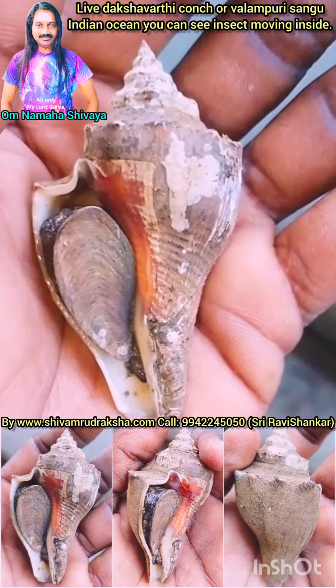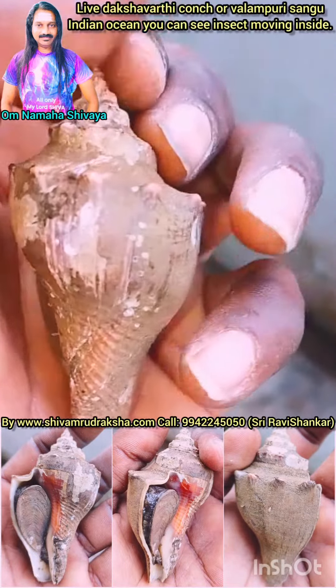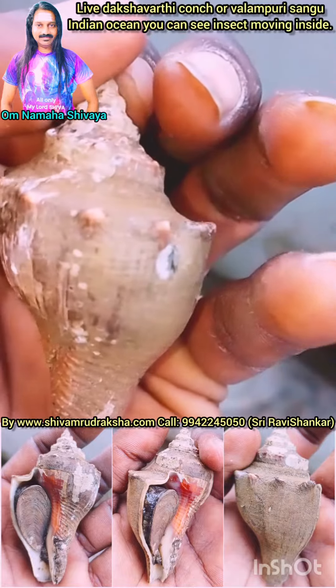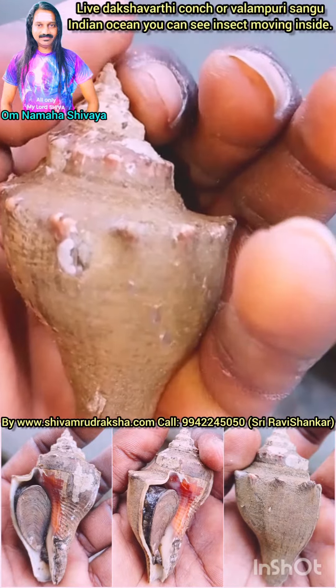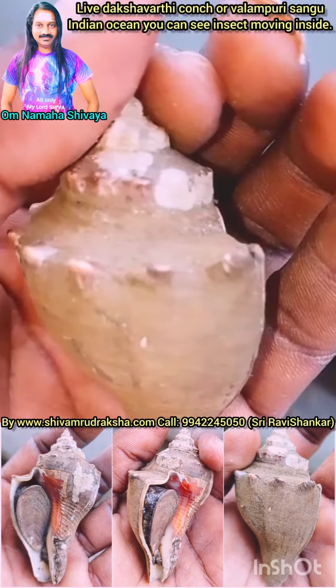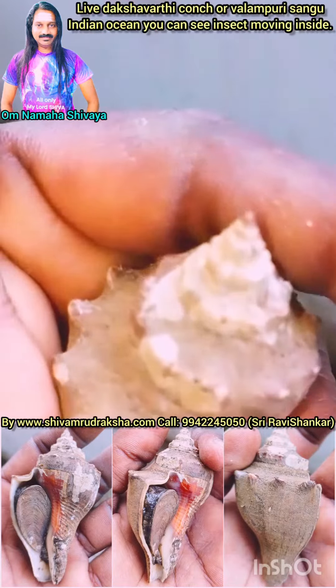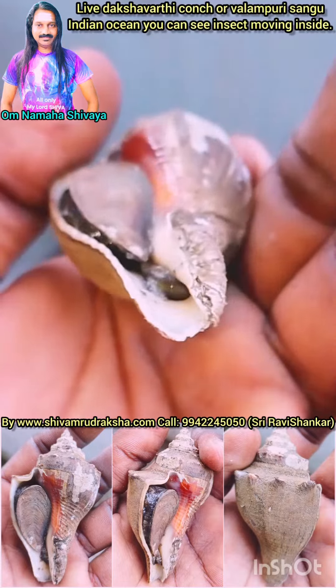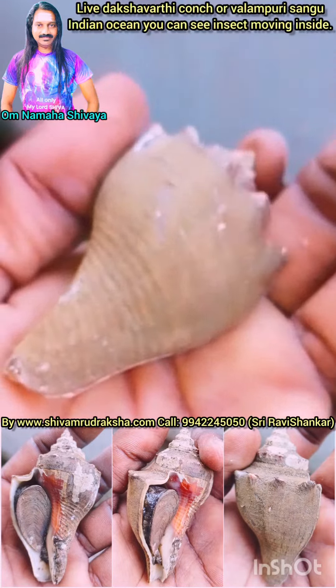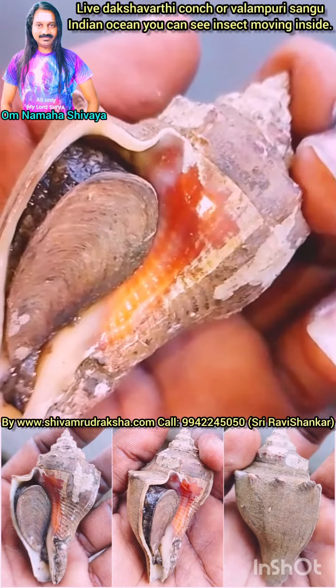Om Namah Shivaya. Here you are seeing a live Dakshinavati Conch or Valamburi Shanku collected from the Indian Ocean. You can see the inside of the Conch moving live. You can see the black color inside of the Conch moving. It is a live living Dakshinavati Conch from the Indian Ocean. Om Namah Shivaya.